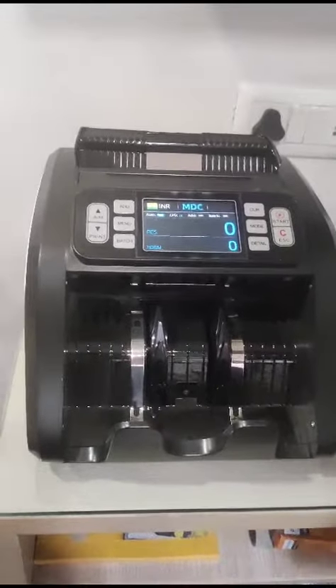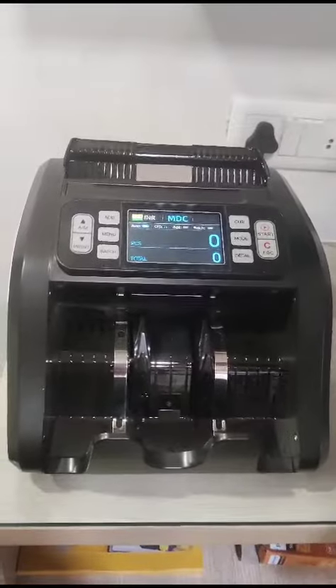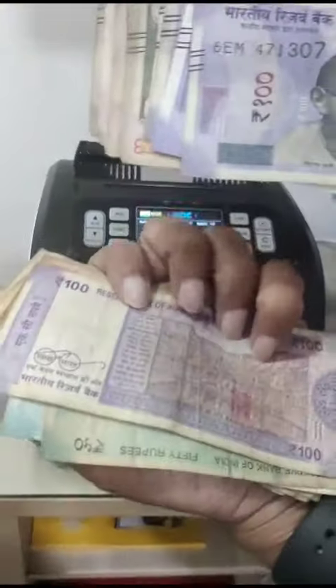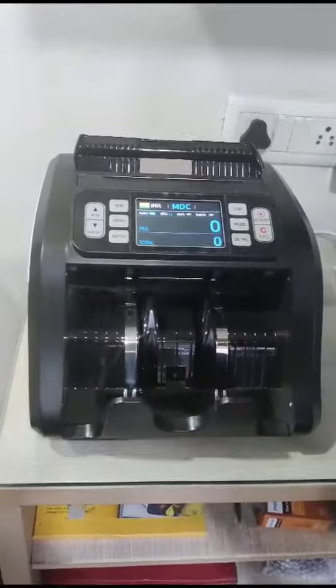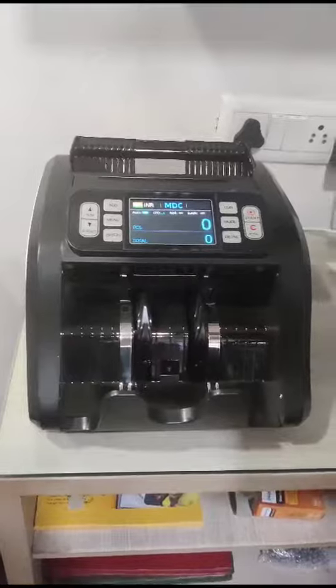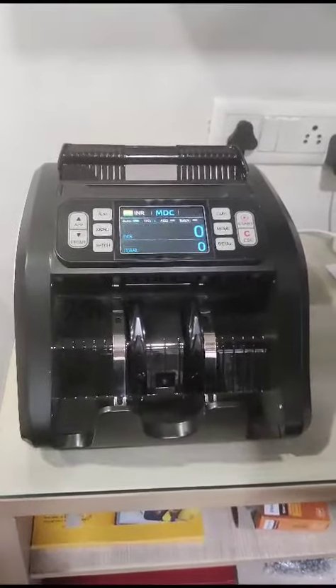Unlike earlier money counters, there used to be a problem where old or soiled currency notes — discolored, in very bad condition, or with ink on them — would not count correctly. In the new mixed value counters, this is absolutely accurate. It uses a new technology for sensing.